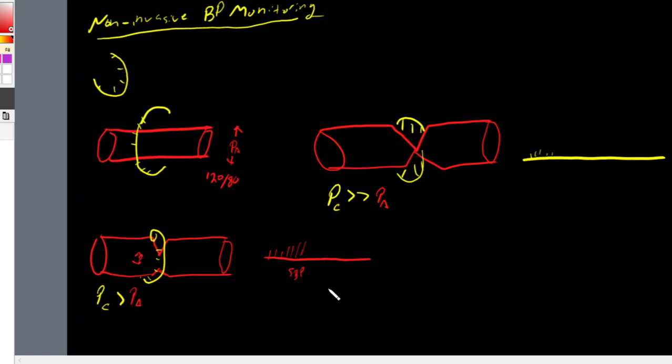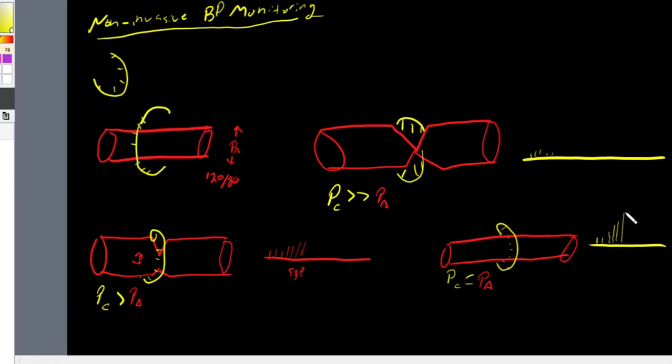Eventually we're going to reach a point where the pulsations of our artery reach a maximum. There will be a point where the pressure of our cuff equals the pressure of our artery, and at this point the maximum pulsations are detected. As we deflate the cuff we get more and more pulsations until we reach this maximum — and this represents our mean arterial pressure.